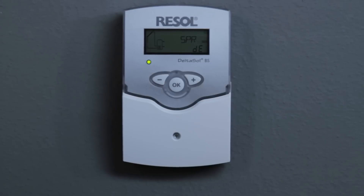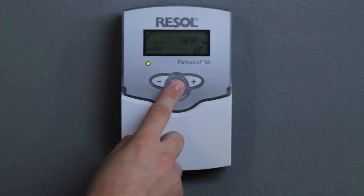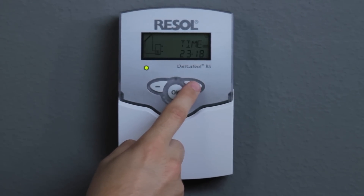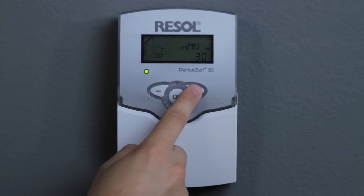The intuitive commissioning menu leads you through the initial installation in only six steps: selection of language, temperature unit, time, system layout, maximum store temperature, and minimum pump speed.